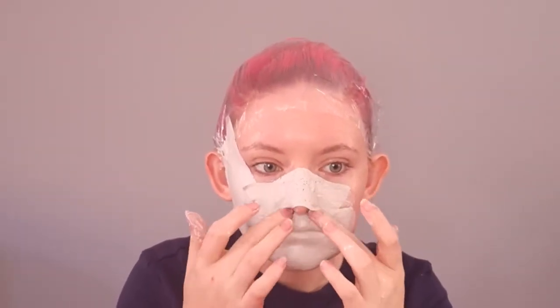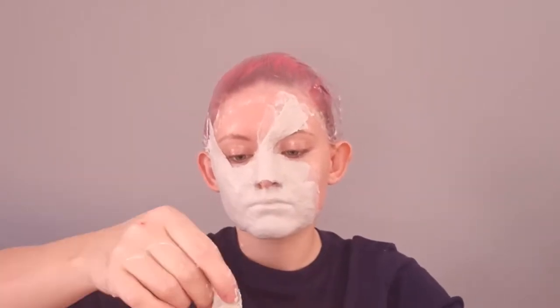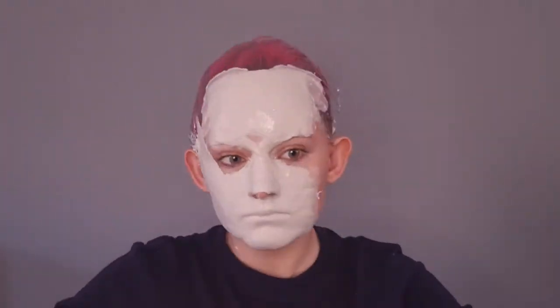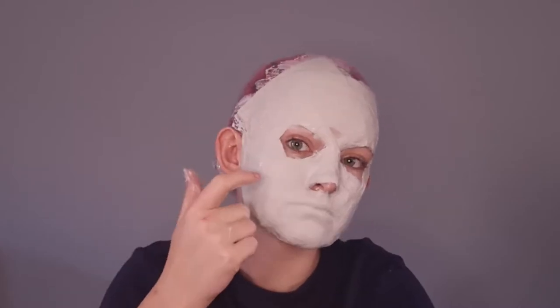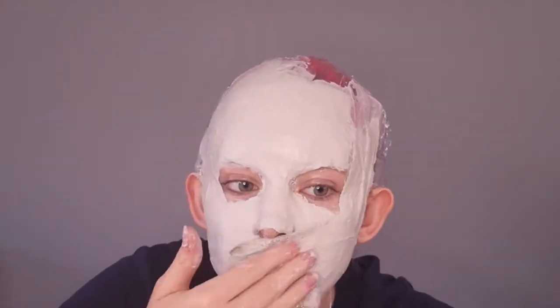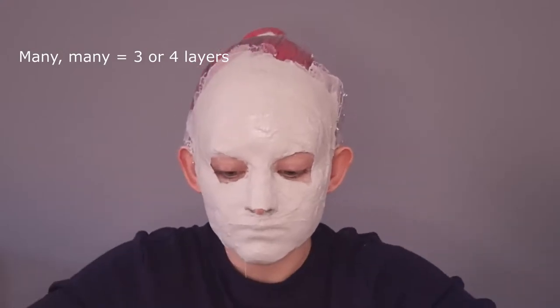You're going to cut strips of the plaster bandage, dip them into the water — make sure they're saturated so it activates the powder — then squeeze out the excess water and lay the bandages on your face. Make sure you push the bandages into every nook and cranny to get all the details of your face, and rub the bandages so there aren't any holes. It needs to be super duper smooth, otherwise this won't work. Make sure you do not cover your nostrils because you need to breathe. For the nose bridge between your eyes, I recommend twisting the bandages into a thin piece to make it easier. I also went under my chin because I wanted to make a big face cast.